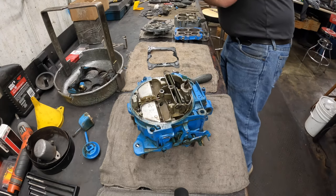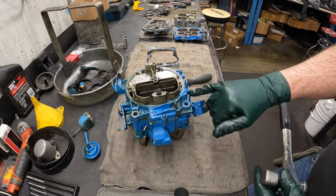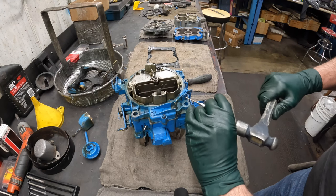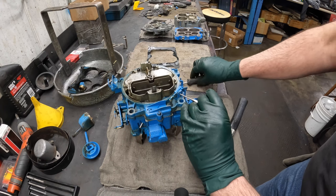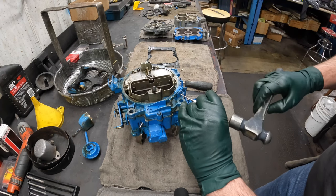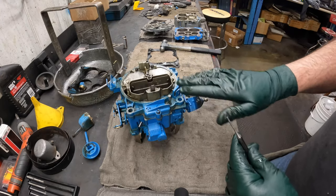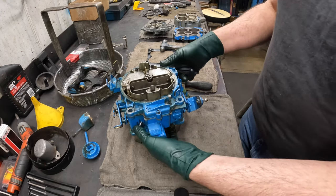Next I take out the accelerator pump linkage. Most of the boat ones are on the inside. There's a roll pin here, so I take a small punch and drive it out — but I don't go all the way, because when I go back together I want to save room for my screwdriver to push it back in. You just want to go out just enough so it pops out, and leave clearance back here. If you go too far and it bottoms out against the choke plate, you can get in with a pair of side cutters to move it back.